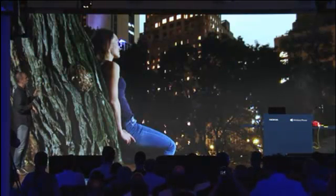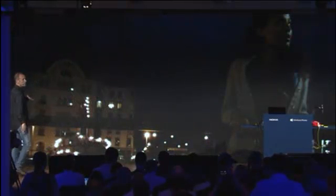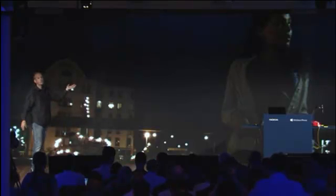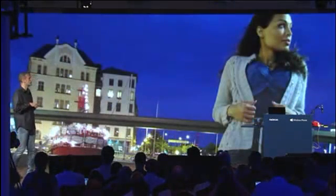Let me show you another one. This one was taken in Finland last week. A woman on a bridge — a romantic spot in Helsinki. Again, it's enough to remember the moment, but not really something that you cherish. Here's that same instance taken with the PureView camera on the Lumia 920.